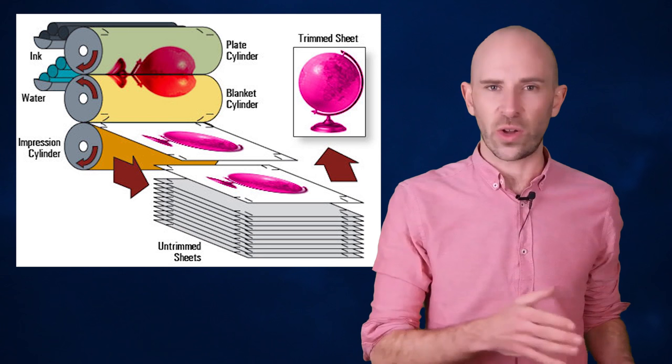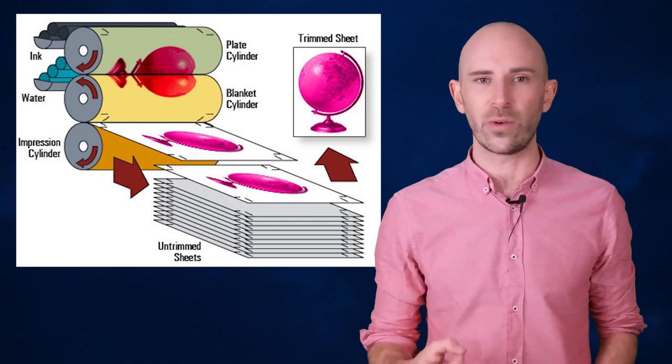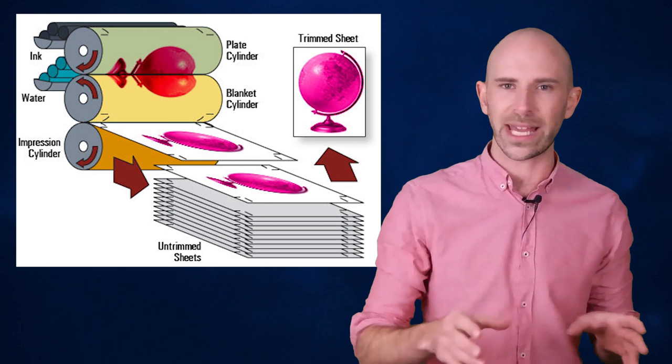Essentially, this type of printing means that rather than having an image directly stamped onto a piece of material, the image is transferred, or offset, to an intermediate surface first. The first step in offset printing includes inking an original image onto metal plates. The image from the plates is then transferred to a rubber cylinder known as a blanket, which acts as an intermediary between the metal plates and the final printing surface.